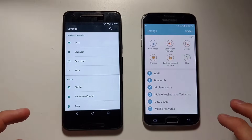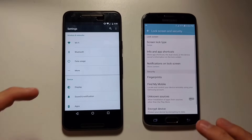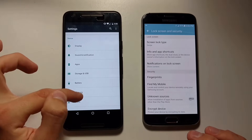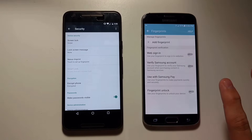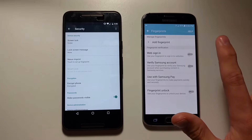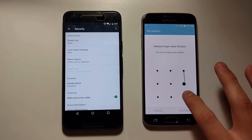First thing we need to do is go into settings. Scroll down, click on lock screen and security. Click fingerprints. Click add a fingerprint. Now choose if you want a pattern, pin, or password — so let's do pattern. Draw a pattern.